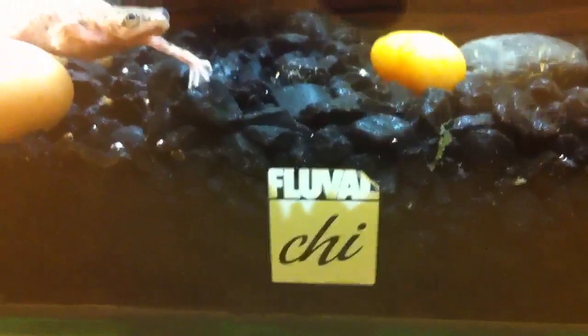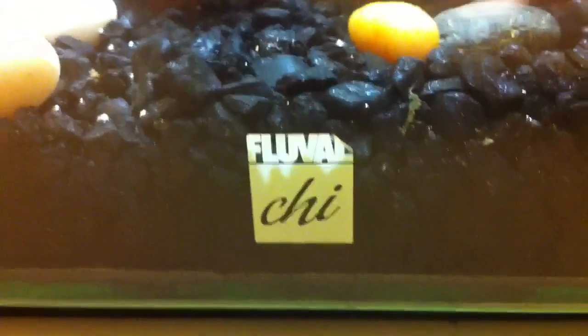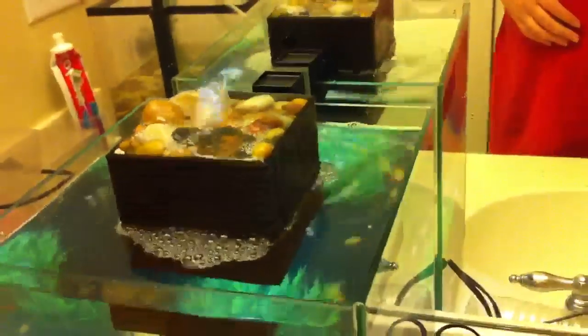Hey, what's up everyone. This is going to be a video on my new Fluval Chi. So it is a five gallon aquarium. It's all glass, and the cool part about this is the fountain. There is no lid, so you don't really need anything that's going to jump out of the water, like a butterfly fish or something like that.